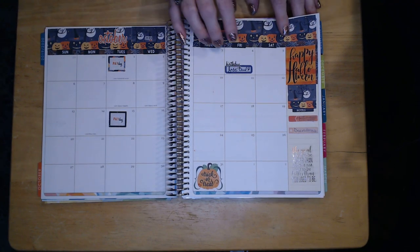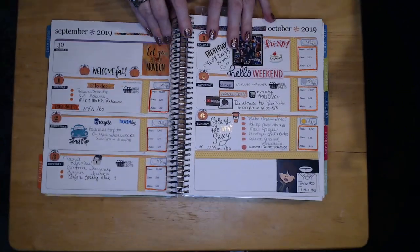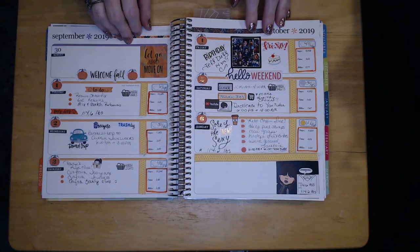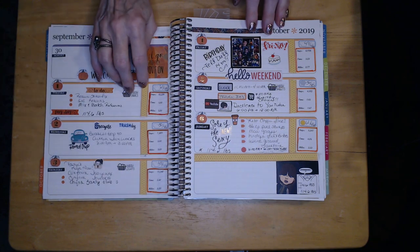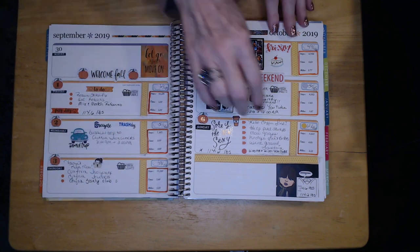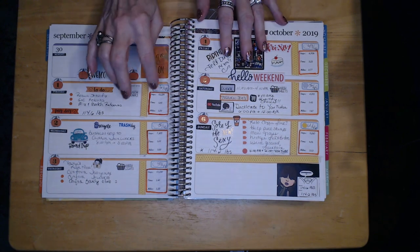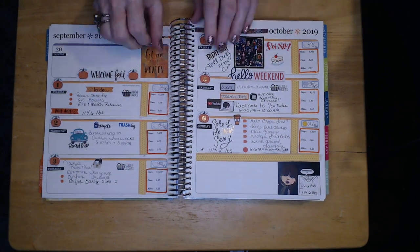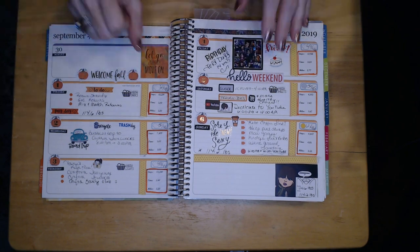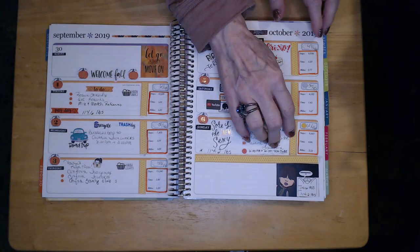I put a couple of stickers in for the month of October and it looks really exciting but bare. For the first weekend I used the planner I didn't have many stickers and didn't know too much about it. I wanted to get the weather in because I want to plan my outfits for the week, and on the other side of the washi tape I'm tracking my elliptical — the hours and miles I do each day.